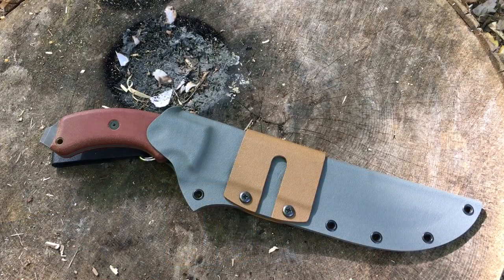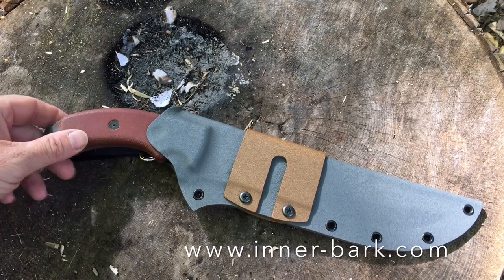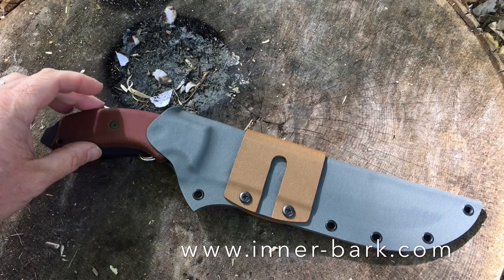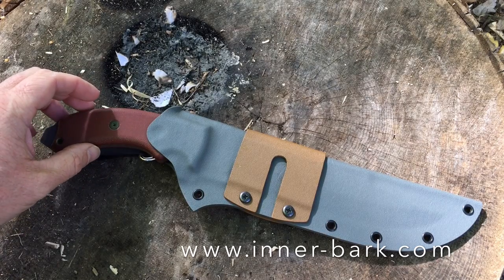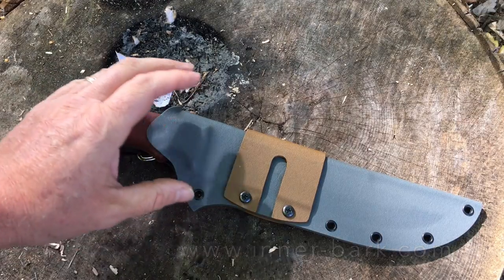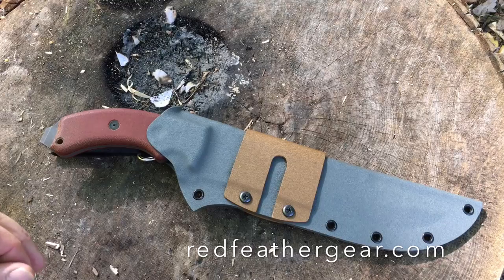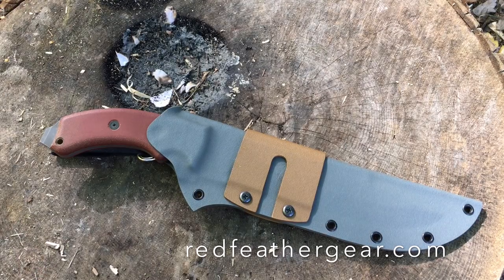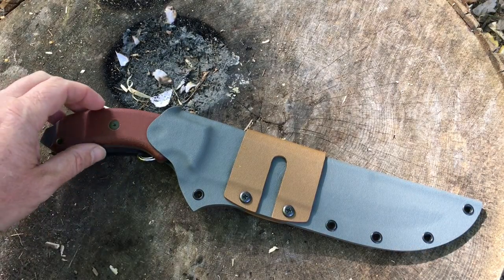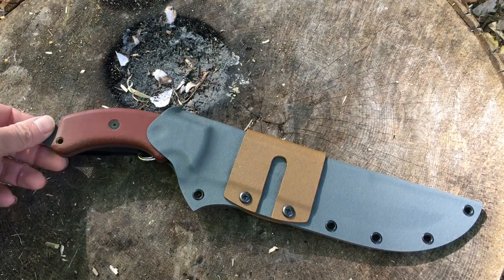What we're going to talk about today is the sheath from Innerbark Outdoors. Andy searched around until he found what he wanted and is having these made by a custom manufacturer by the name of Redfeather Custom Kydex. Redfeather, up until now, has mostly specialized in Kydex for weapons. And this thing comes with some pretty interesting features.